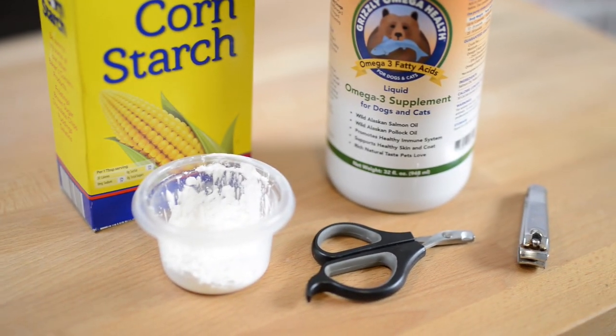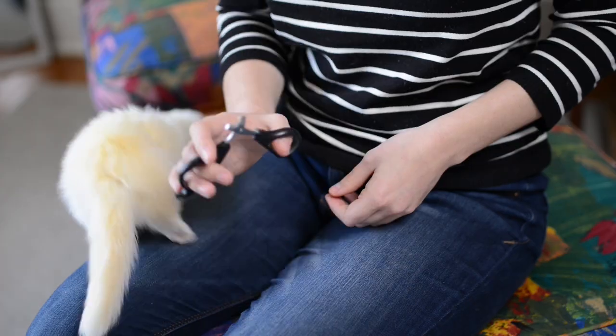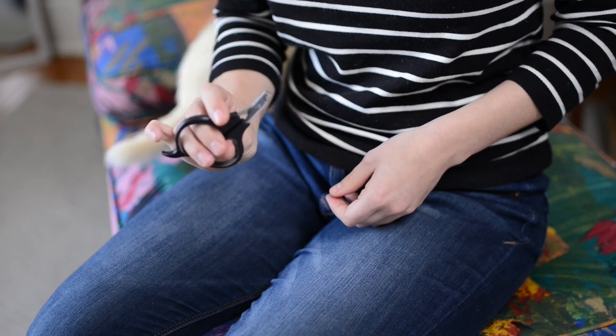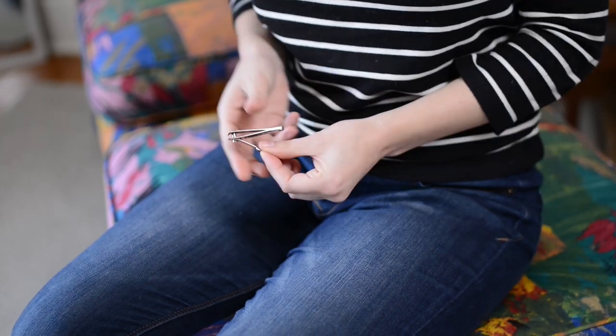First off, you're going to want to make sure you have all your necessary supplies. Number one, you're going to want to have clippers you feel comfortable with. We personally use these cat clippers. You can also use human nail clippers, but there's a trick specifically how to use those ones, which I'll touch on in a second.